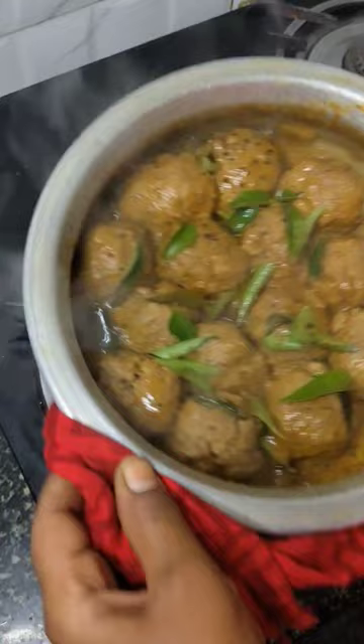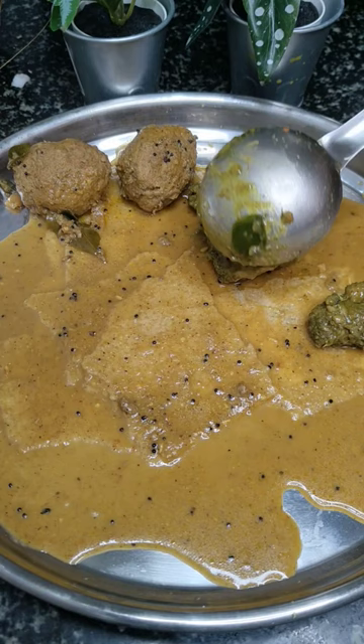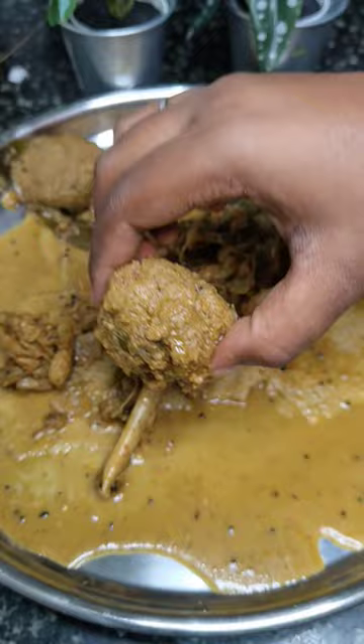Your chicken keema balls are absolutely ready. It's a very easy recipe you will truly enjoy because it's amazingly tasty. Pair it up with rice, add it into your chapatis, or pair it up with kori roti. Enjoy!